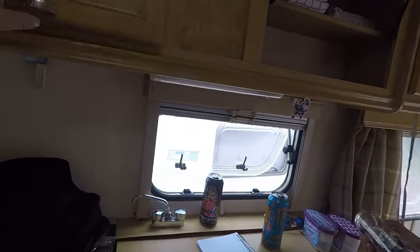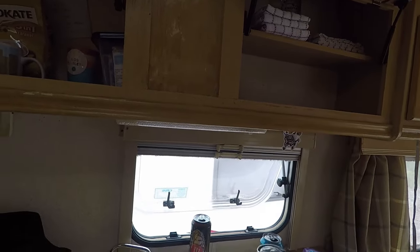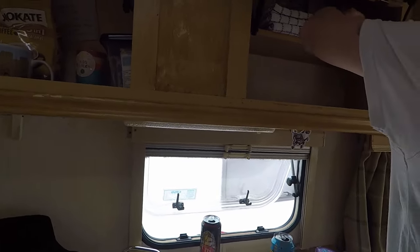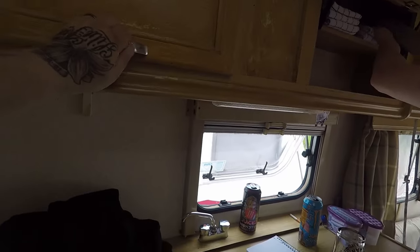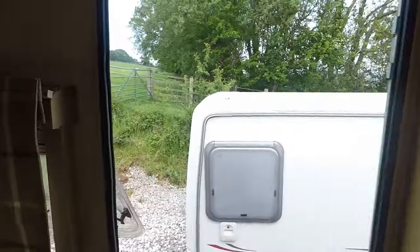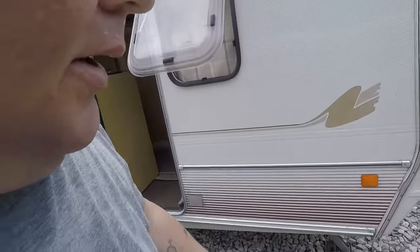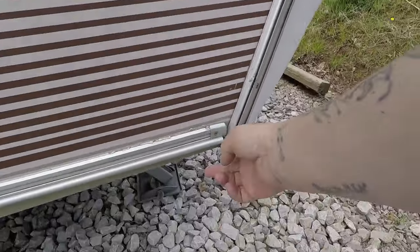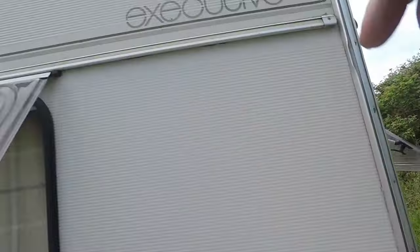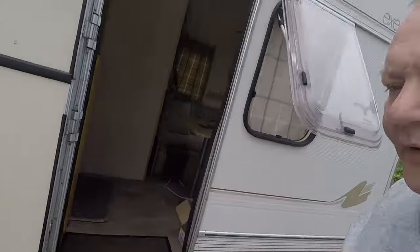We do need to, when we travel, find something to keep these from banging together. We're also getting an awning. You've got to measure from the floor, up and around, all the way down to the floor again to get the right measurements for the awning.